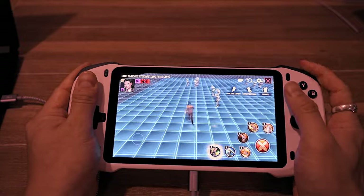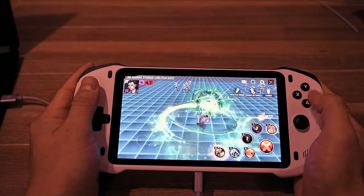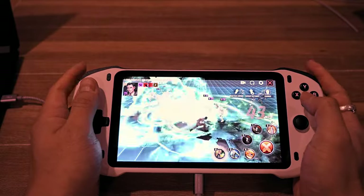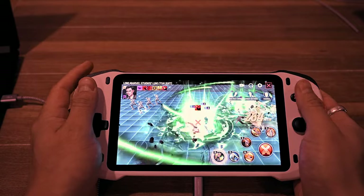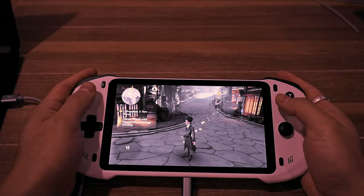Another pleasant surprise was that this thing is capable of playing some Android games. I wouldn't play the latest Final Fantasy or Genshin Impact on it, but with some additional controller mapping features, this thing could be a nice little Android handheld as well. Someone from the company did tell me that they are working on additional controller mapping software.